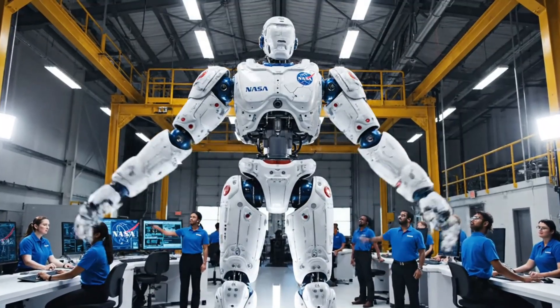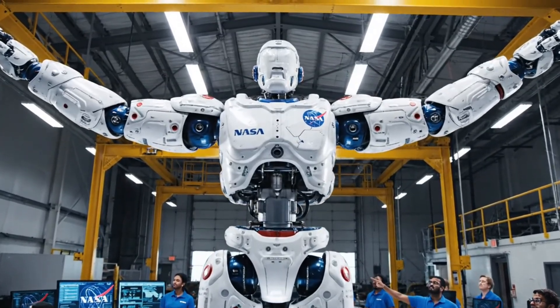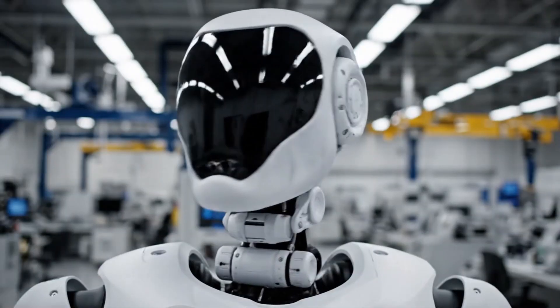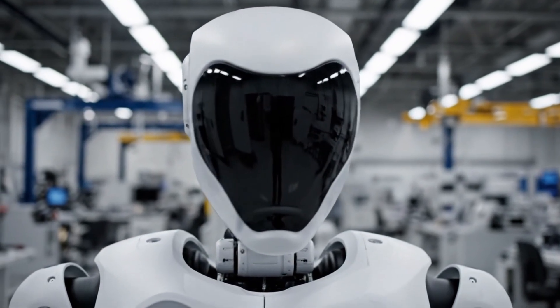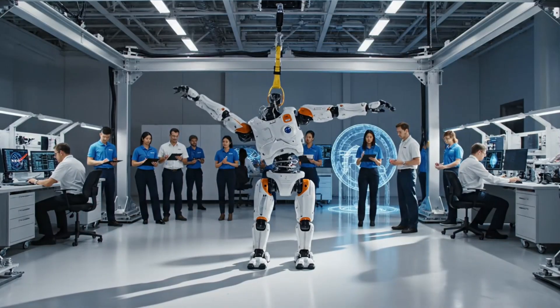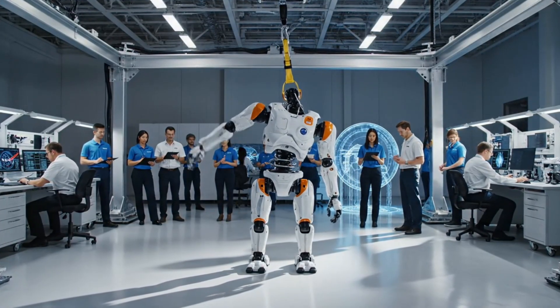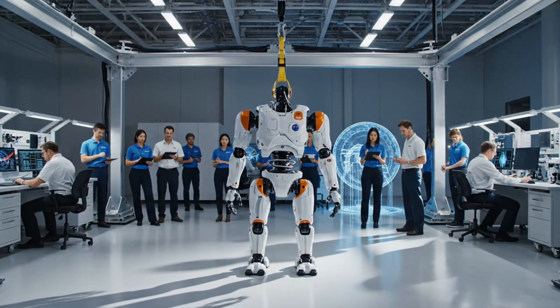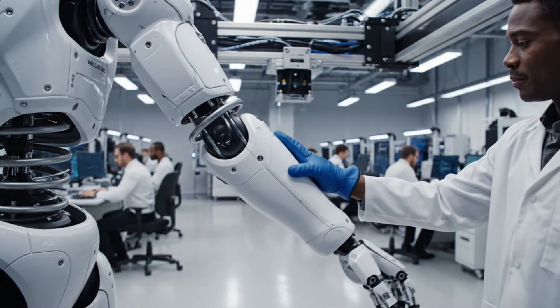Is it heavy to hold that? Yes, but the springs in the joints help hold the weight for free. Yaw rotation stable at 45 degrees. Cable tension nominal. Confirmed. Proceeding with the return sweep. Soft mode verified. The actuators responded perfectly.